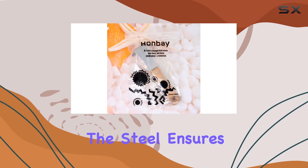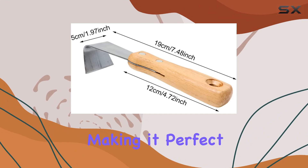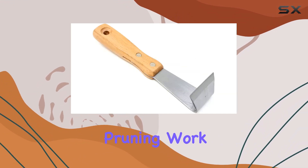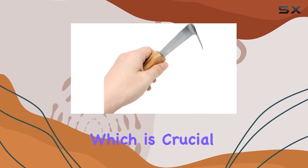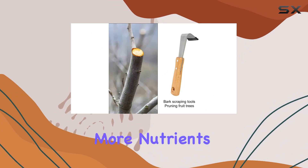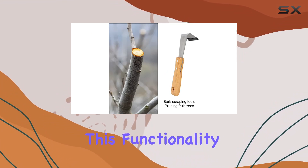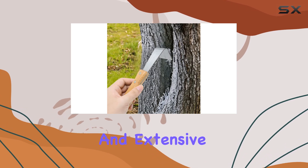The high hardness of the steel ensures that the blade remains sharp and resistant to deformation, making it perfect for heavy-duty gardening and pruning work. The tool excels at scraping bark neatly and effectively, which is crucial for increasing the survival rate of trees and ensuring they absorb more nutrients. This functionality is particularly beneficial for those engaged in landscaping and extensive pruning.